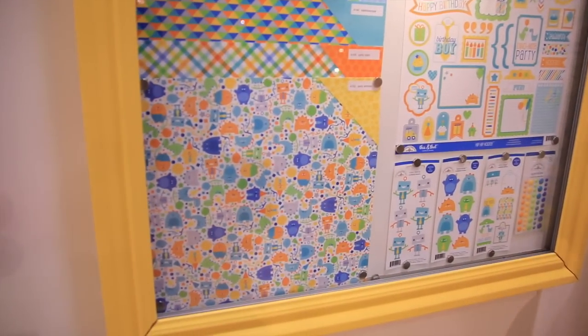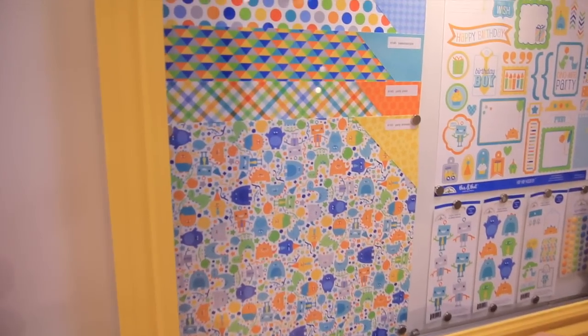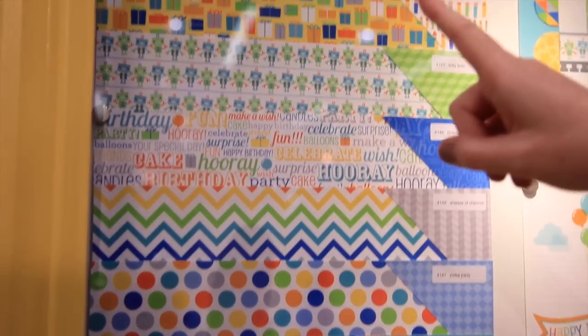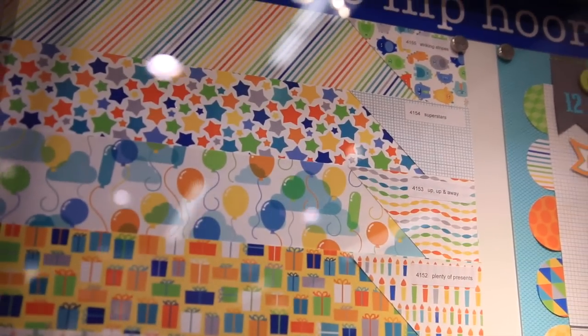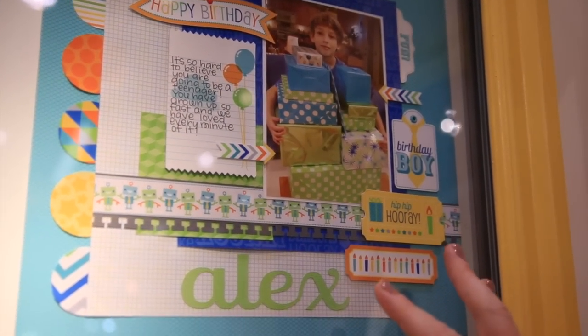Scrapbook.com is here at the CHA 2014 Mega Show, in the adorable Doodle Bug Design booth, and we want to show you Hip Hip Hooray. This is a birthday boy collection that's also pretty versatile and could be used for a number of boy-themed layouts. Look at how adorable these graphics and colors are — I love the stars. You can see how cute a layout would come together using these patterned papers and embellishments.